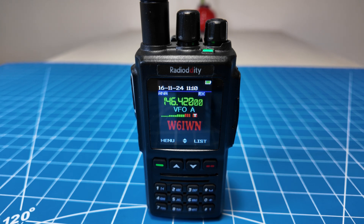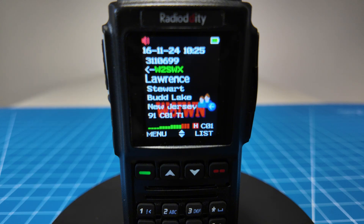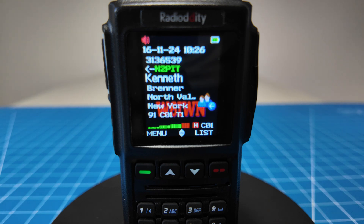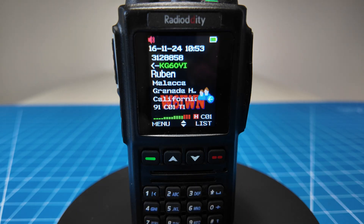Over at APRS.fi it shows: 'W6IWN testing analog receive Radio Audity GD168. Testing 1, 2, 3. W6IWN.' The station is reading out grid squares and callsigns including W2SWX, N2PIT, B4MED, KG6OYI confirming the APRS beacon is being received and decoded correctly.